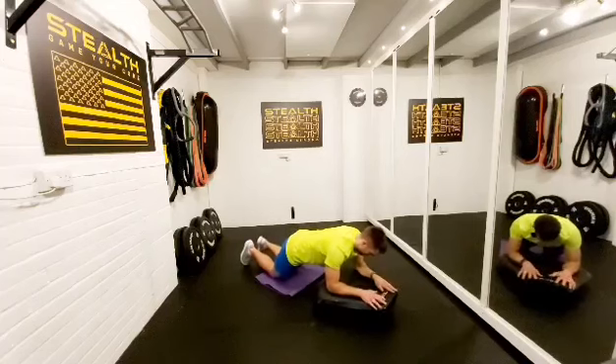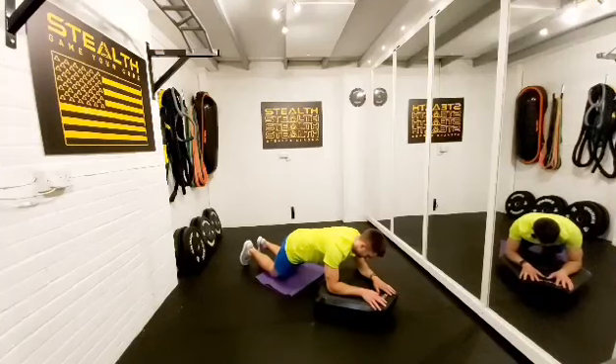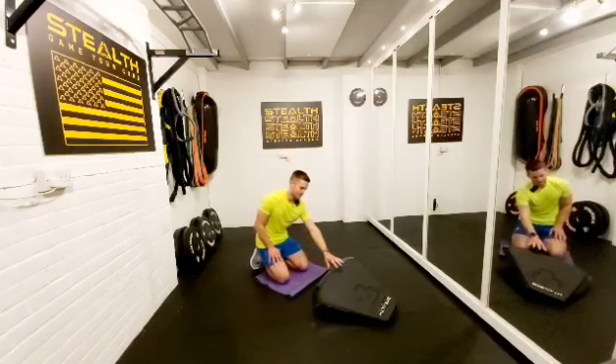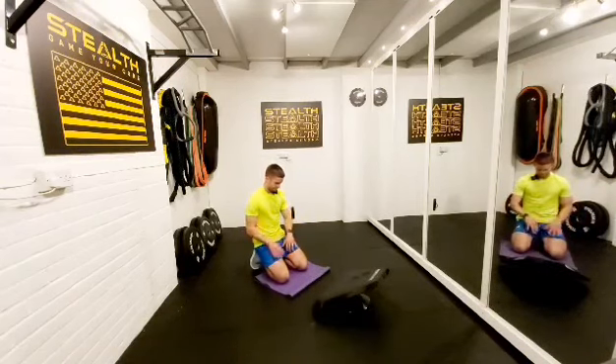20 seconds, plank. Elbows in line with your shoulders. Nice deep breaths, taking it steady, no rushing. 15 seconds gone already. Okay, 20 seconds done — quick rest. 10 seconds rest, and then we're back on it. 3, 2, 1.